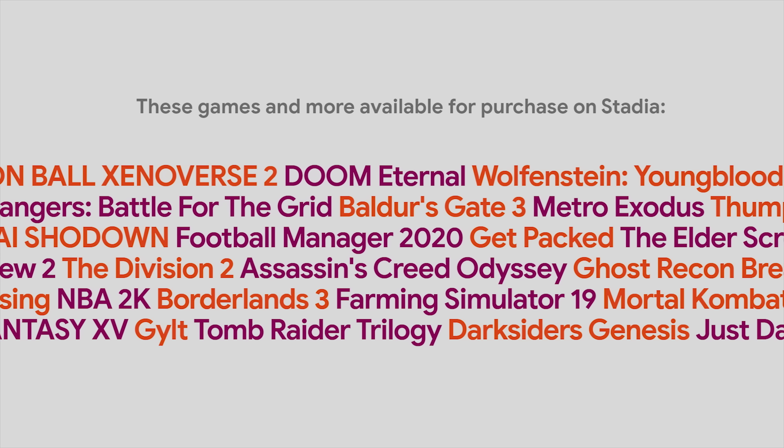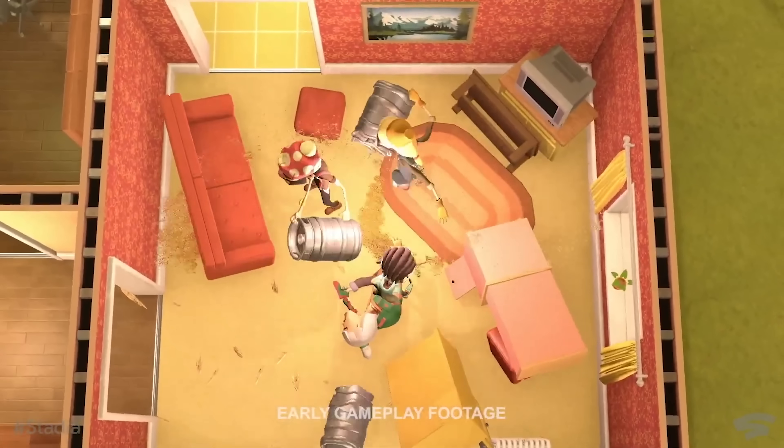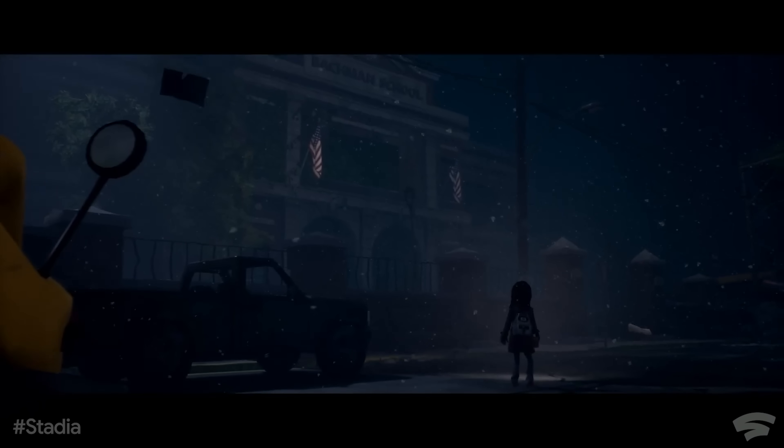They've listed about 30 games that I think we can assume should be available at launch. If they're not all there on day one, they better be there within three weeks. There's a lot of variety — racing, soccer, sports. There's a game called Get Packed that looks like Frogger meets Overcooked, kind of a physics-based co-op multiplayer game. There are also some interesting narrative-based games. It will depend on how many more games they can get into the library, and how many of them will be free.